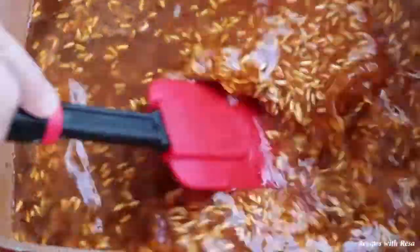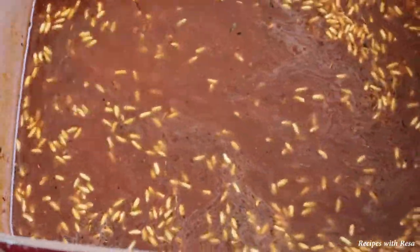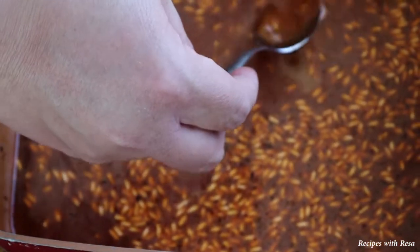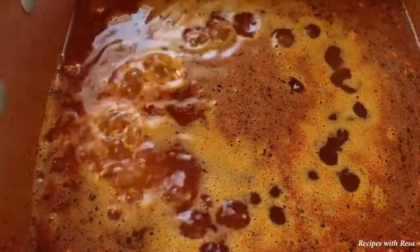Don't forget guys, all of the measurements, ingredients, instructions, tips and tricks will be in the description down below. Now this is the point where you really have to taste your broth and make sure that it has a really good flavor. You may need to add more salt right here, and it's important because that's how your rice is going to taste.